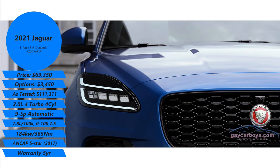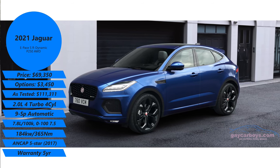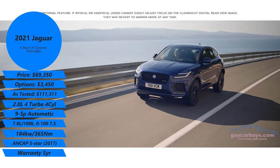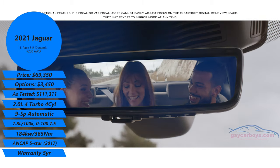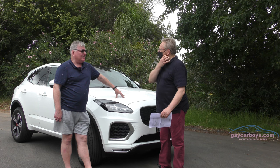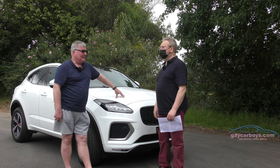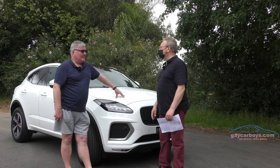The P250 — how much power has this got? 184 kilowatts and 365 Newton metres. It is a turbo, two-litre engine — not a two-cylinder! The Jaguar people are coming to grips with a four-cylinder, and that's hard enough. I feel a little bit that way myself; a nice Jaguar straight six is what I prefer. However, this has more power than most of the old Jaguar straight sixes — the first D-Type had 165 horsepower, and that was a racing car. Nine-speed automatic gearbox and all-wheel drive.